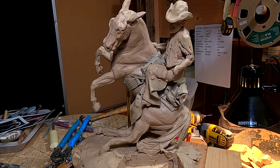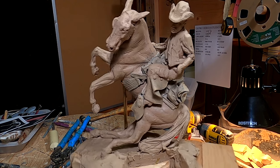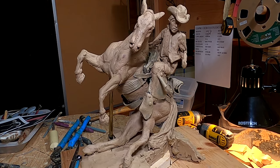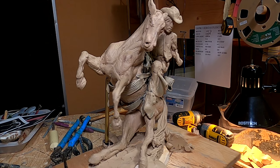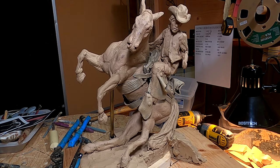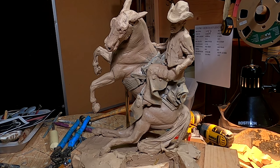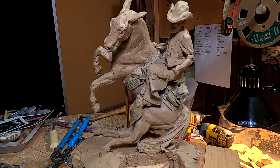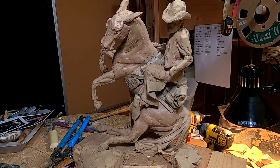I've come to the conclusion that what's wrong with the cowboy is the cowboy's head — it's too big for his body. Something has bothered me for weeks on this, and I finally realized it's not the body of the cowboy, it's the head of the cowboy. So I'm going to be redoing the head of the cowboy after I finish the rabbit.